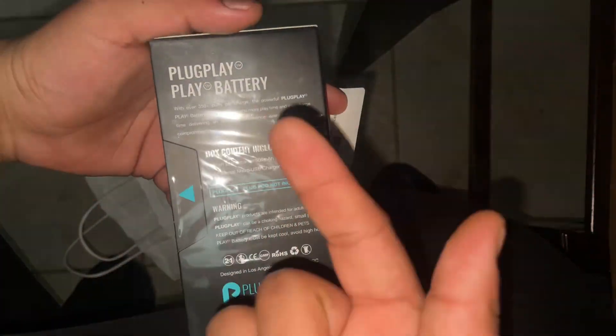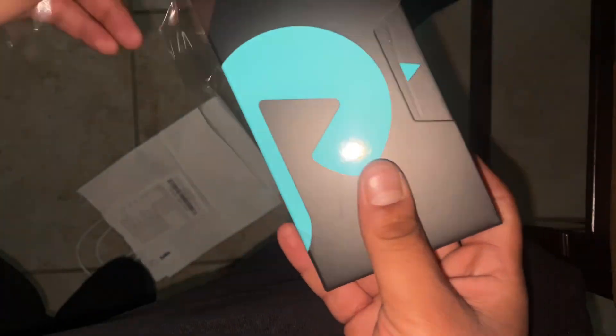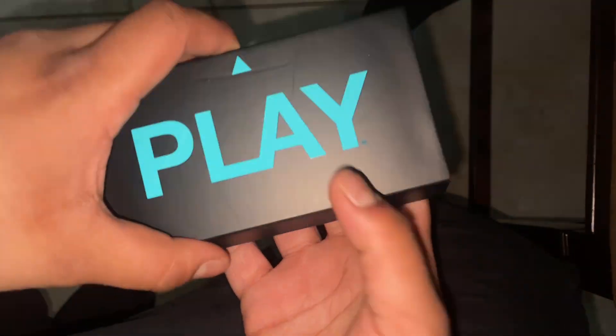This one right here, I got this for one penny, bro. This hole is fresh. The box is actually, like, really professional.